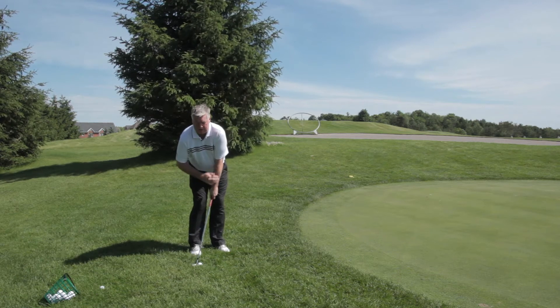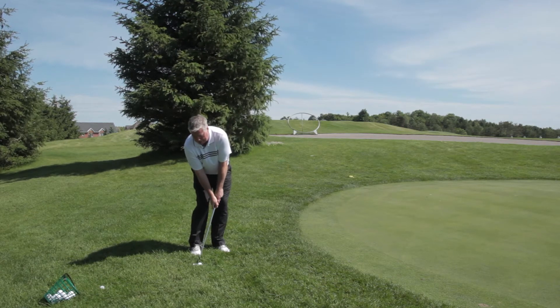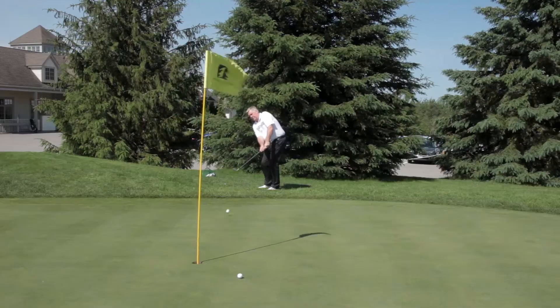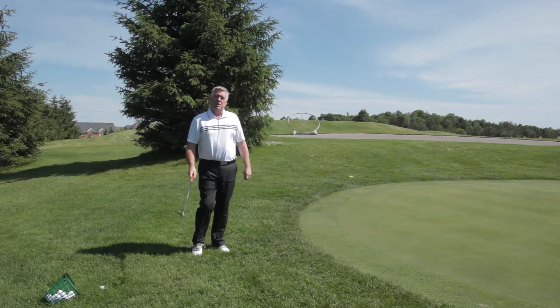What you want to make sure is your left side doesn't break down, so you don't get any flippiness here. It's just a drag through the grass. You don't have to be a great putter if you're a great chipper.